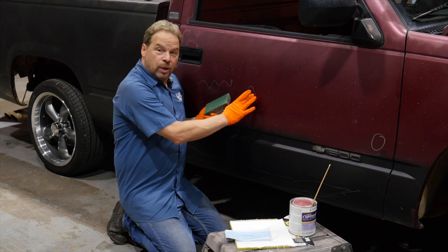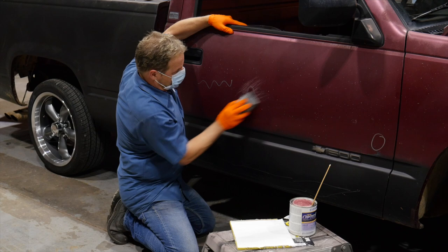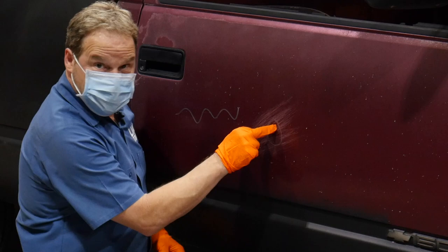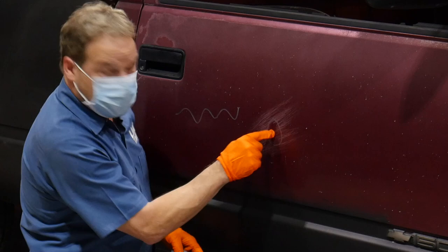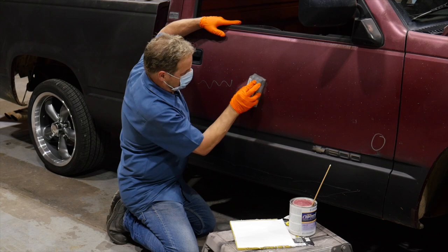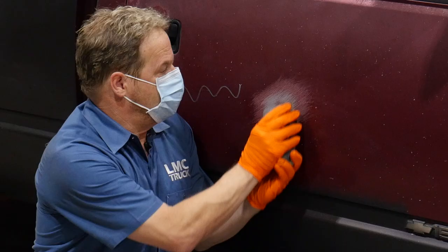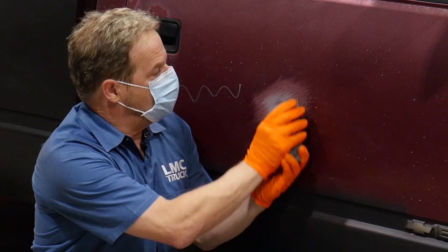We're going to prep the surface with our 36 grit sandpaper. Since we're making a little bit of dust, protect your respiratory system. Interesting things are happening right here — we've got a dark spot and we've got sand scratches all the way around it. That confirms that we've got our dent identified in the right place. Now we've got our low spot exposed, so I'm going to get the paint off of that low spot. I'm sanding it in the opposite direction.